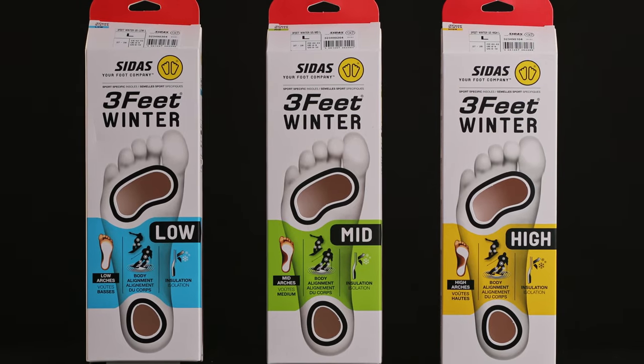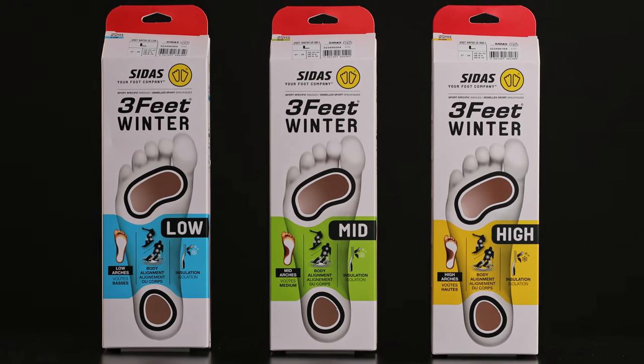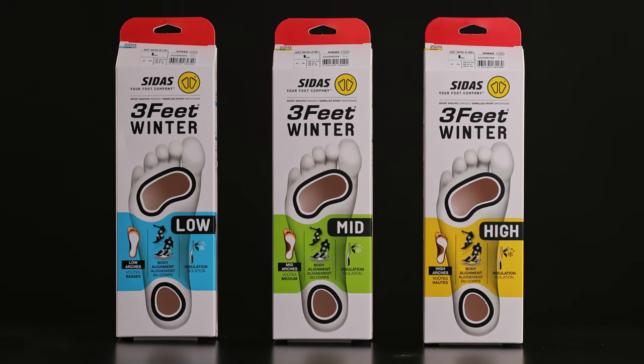Hi, this is Cory Champagne from CETUS North America. Today we are going to discuss the Three Feet winter trim-to-fit insole. They are made in three heights — low, medium, and high — to work with the various arch types.